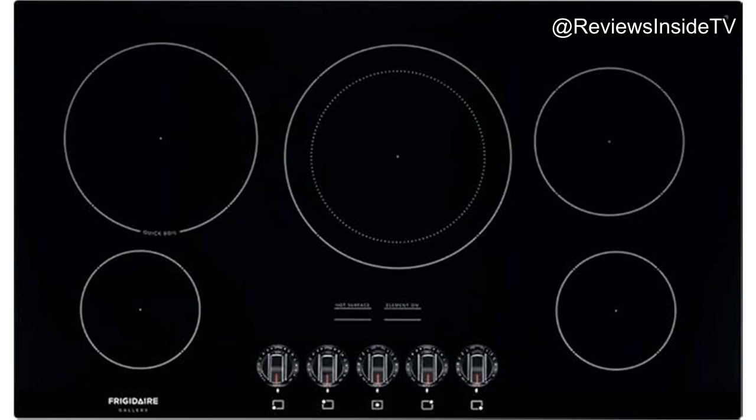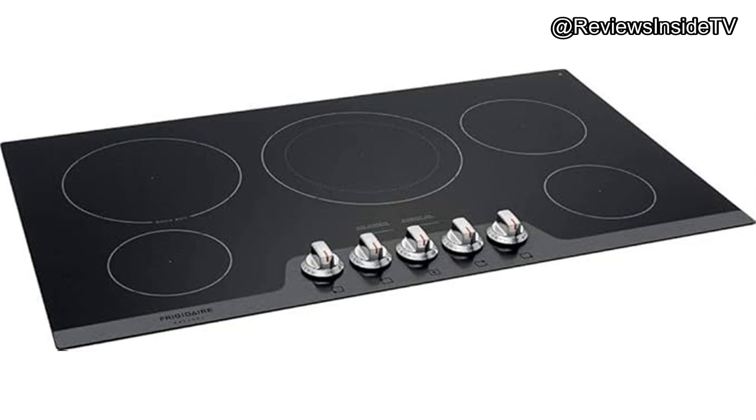Starting with a quick overview, this electric cooktop offers five radiant heating elements set into a smooth ceramic glass surface, making it not only efficient but also easy to clean. It features the signature Express Select® controls, which allow you to quickly adjust heat settings with precision.